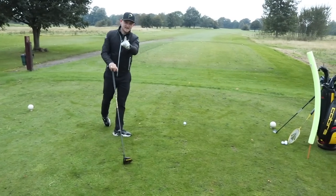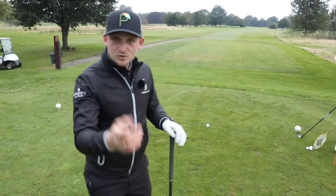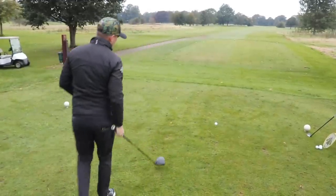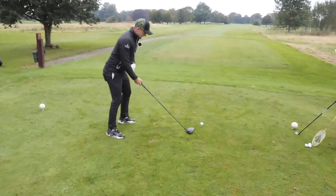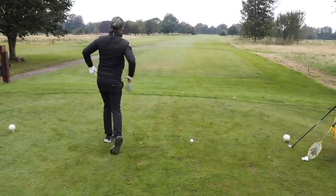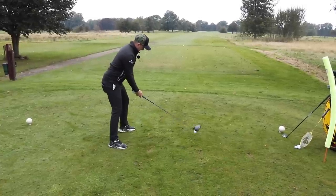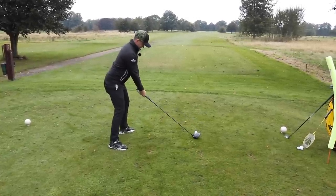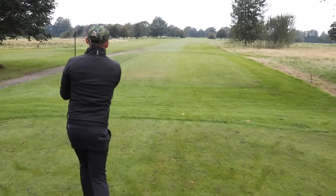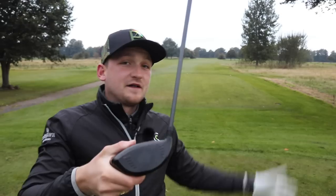Now, sit this one away — the analogy I want you to use: feel your left shoulder goes under. Five percent shift, ninety-five percent turn. That's the analogy to feel in the downswing.